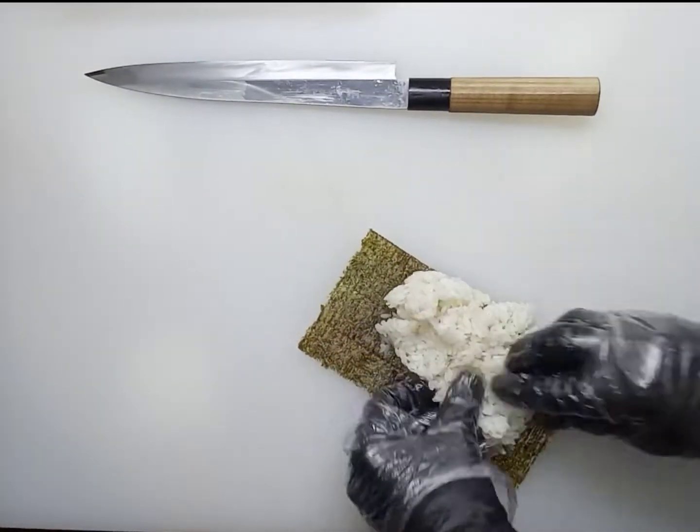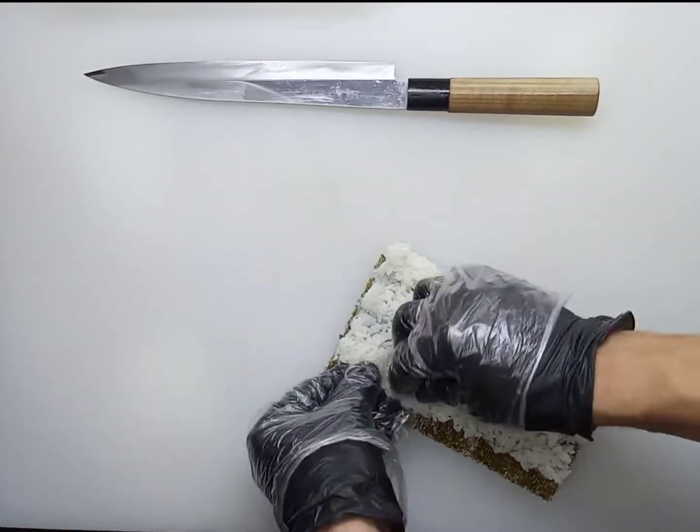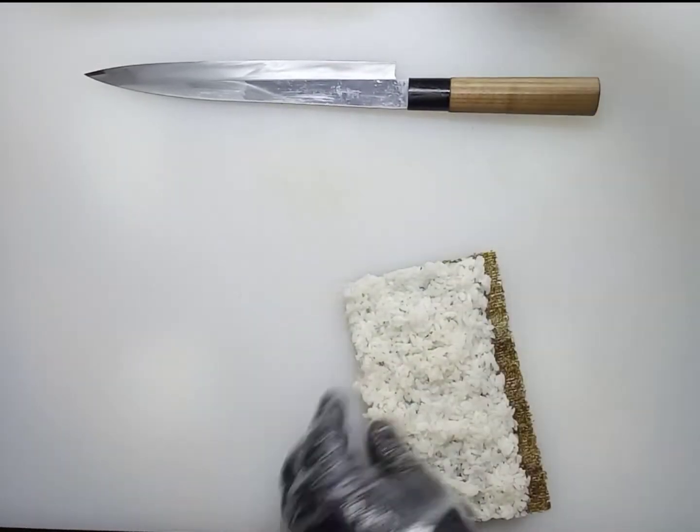Hello friends, today we will prepare a roll similar to the California classic roll. Take 120 grams of cooked rice, spread it evenly — do not press. Leave one centimeter, do not cover one centimeter at the edge. Spread the rice on the outside of the algae.